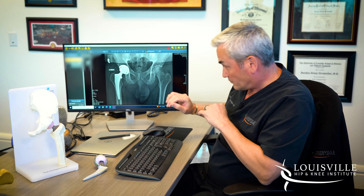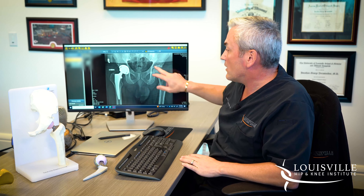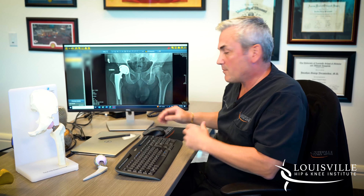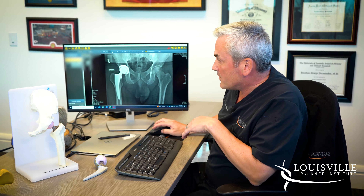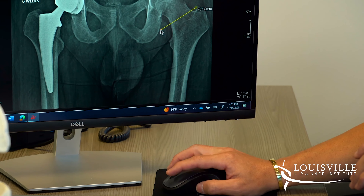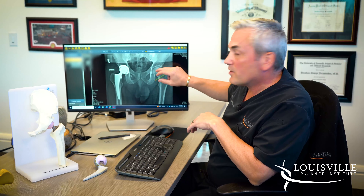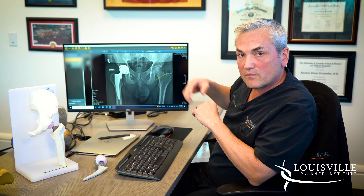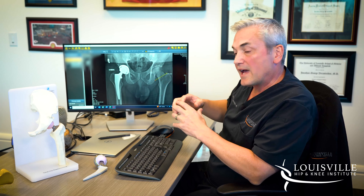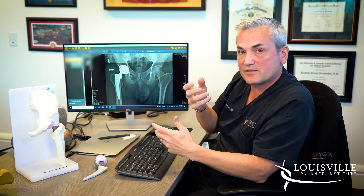Once we open the capsule, the first step is removing the head of the femur. This image shows an artificial hip alongside a normal hip, but we'll use the normal hip to describe the process. The first step — and I'll draw some lines — is to make a cut using a saw across what we call the neck of the femur. At that point we remove the femoral head. Once the head is removed from the socket, that gives us a big open look at the socket.